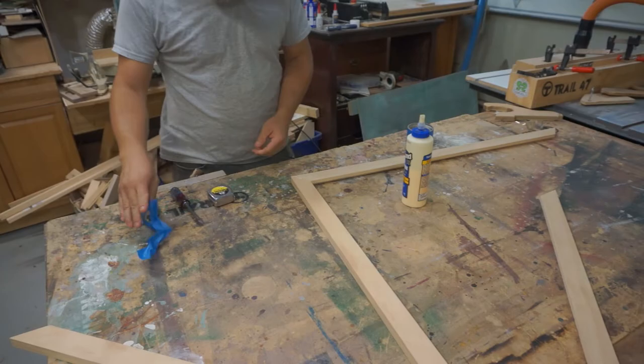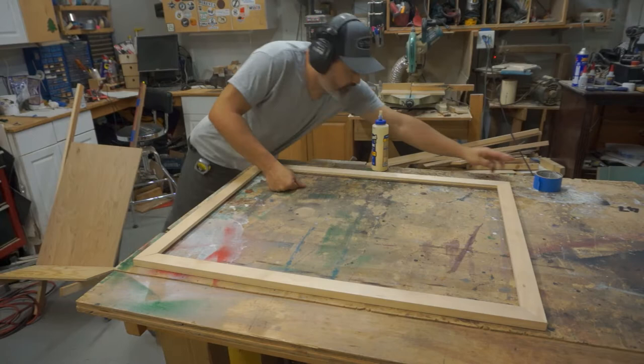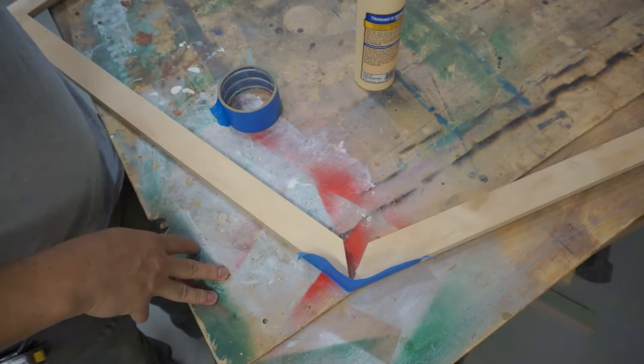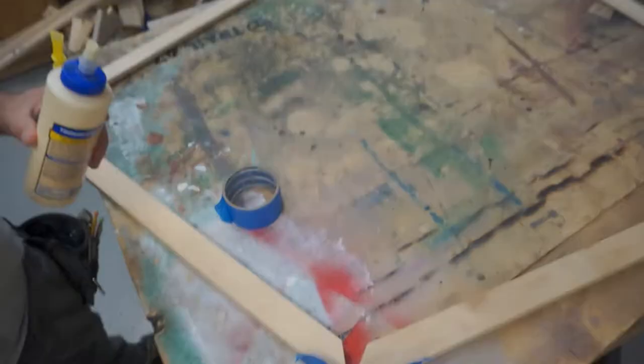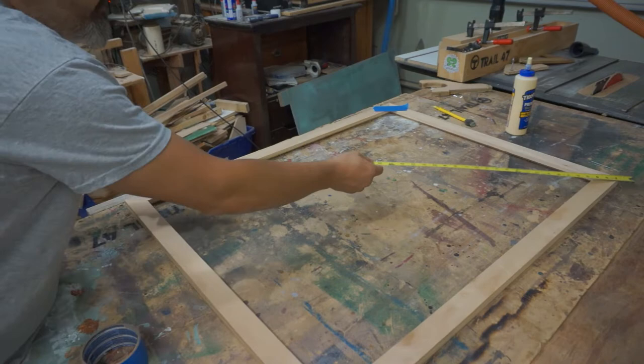We come back in about 30 minutes. I love my chisels — if you need to learn how to sharpen them so they're really sharp, they take glue off really nicely. Now I'm gluing up the two halves once they've dried. We're going to do the other two corners the same way: put some glue, tape them up, and let it sit for about 30 minutes.